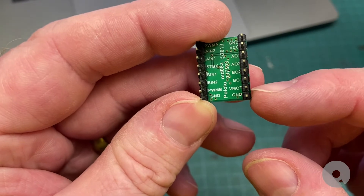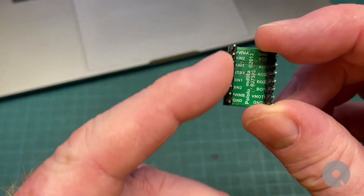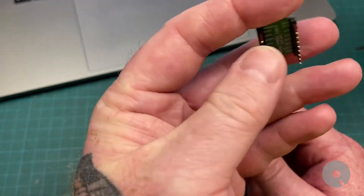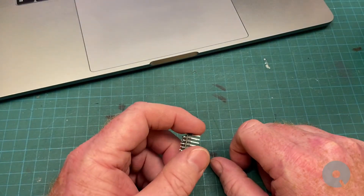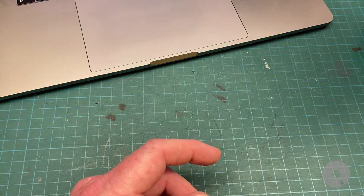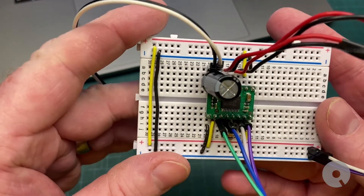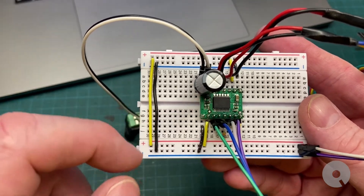I ended up having an issue where I couldn't figure out why I couldn't make this work. Then a buddy of mine messaged me and said the standby pin needs a 10k resistor on it to bring it high. I actually didn't know that, so it's pretty funny that that was the one thing I missed - I had everything else wired up correctly.